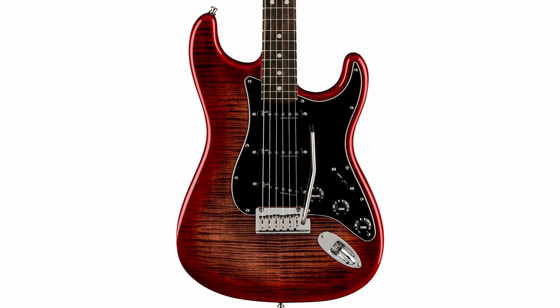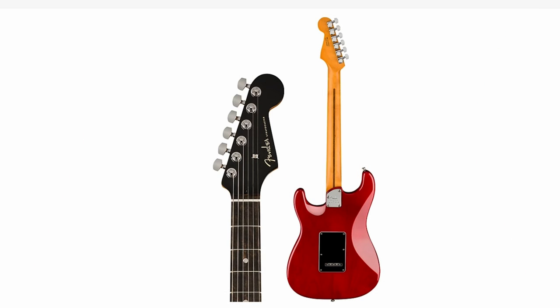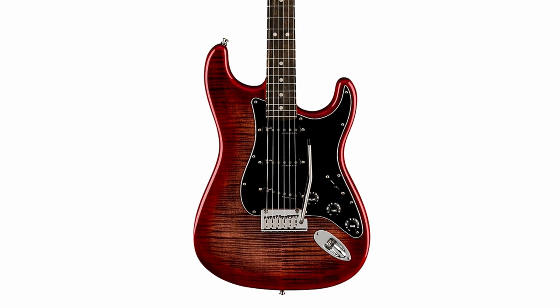All these are based on the Ultra series, so that means you've got the flame top on a Stratocaster, which you don't always see every day. You've got the noiseless pickups — they're not my favorite, but they work for some people. That black headstock with the matching red back and the whole evil burst vibe here definitely caught my attention.